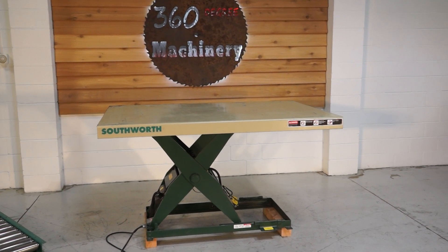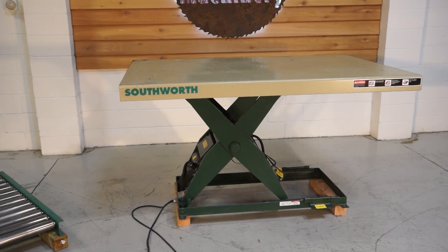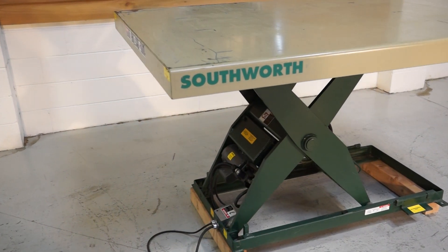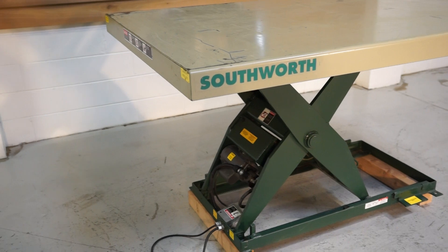Welcome to 360 Degree Machinery. We're going to do a walkthrough of a Southworth 6,000 pound capacity lift table. This unit is single phase, powered by a 115 volt Baldor motor. That motor is 1 horsepower.